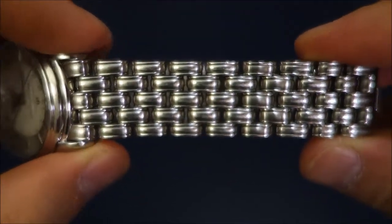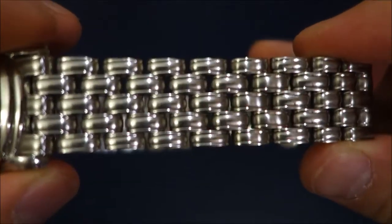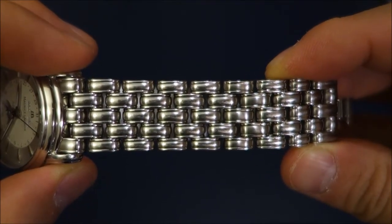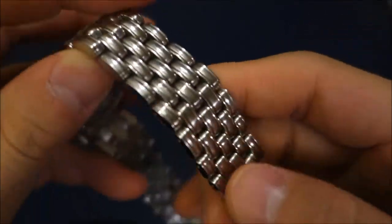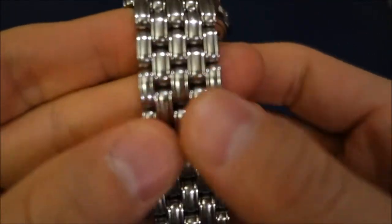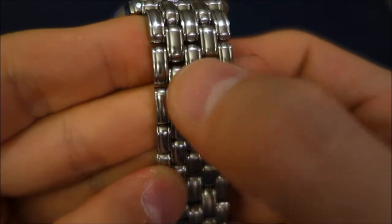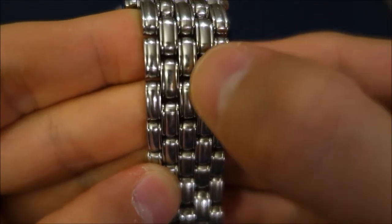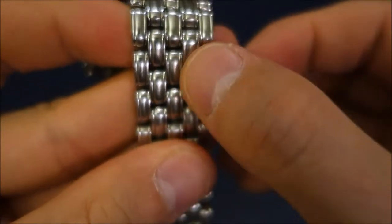The bracelet is really something to look at — I still love it so much. I really like my Omega Seamaster bracelet and think it's very elegant, but I think this is maybe even a step above in terms of the work and intricacy. If you look at these links, there are five links, but each piece consists of a middle matte-finish piece along with two polished side pieces.